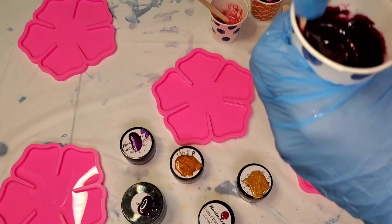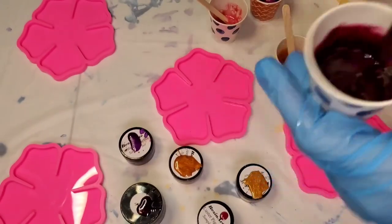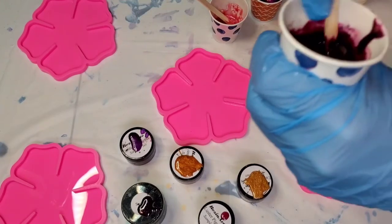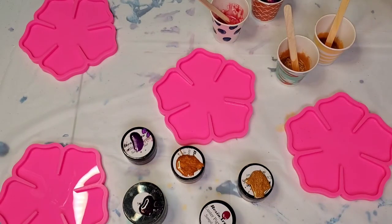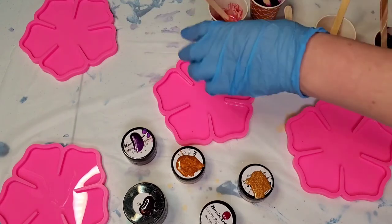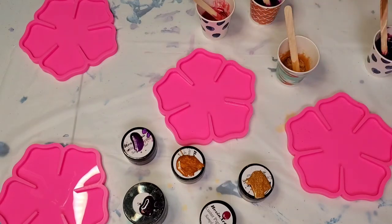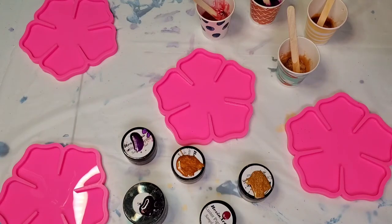Now we're going to go back and just add some resin where we need to. This is one of my favorites — I almost didn't get the sangria but it's probably one of my favorites of all of them. You just cannot — the light cannot even show you guys how beautiful that is. I'm just going to add some more in each cup. I want the colors to blend a little but not so much that they have no individuality, so that's kind of a delicate balance.